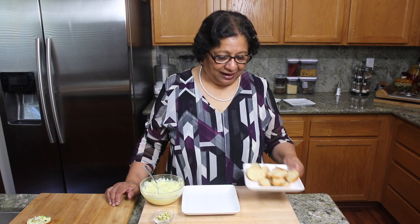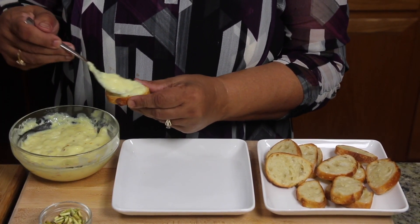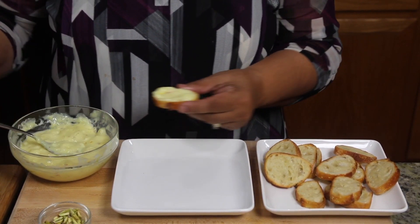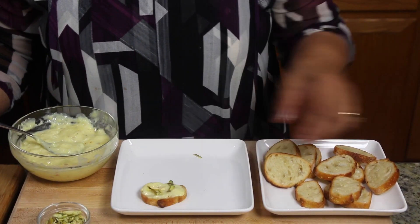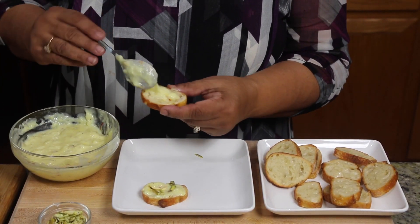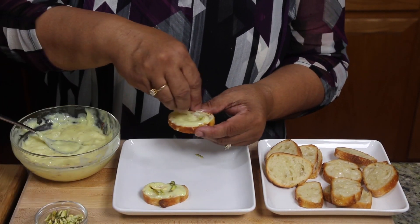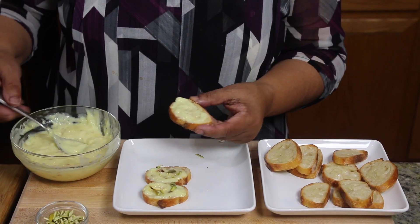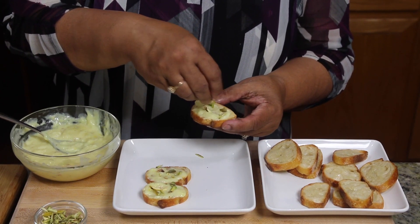I am ready to serve the Custard Toast Bites. I have already toasted the bread. Put about 1 teaspoon of custard over the toast and spread it, and put a few pieces of pistachios. Do all of them the same way — about 1 teaspoon of custard and a little bit of pistachios. If the custard becomes very thick, just add a little bit of milk and that will be fine.